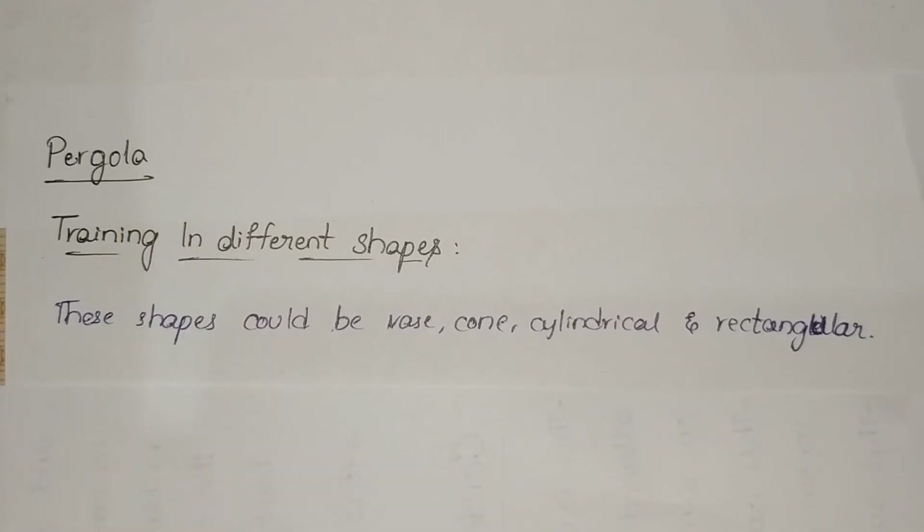Next is the pergola system. To support perennial vine crops, the pergola is developed by a network of crisscross wires supported by RCC or angled iron poles on which vines are trained. This is common for crops like grape, passion fruit, bottle gourd, pointed gourd, and even peaches.